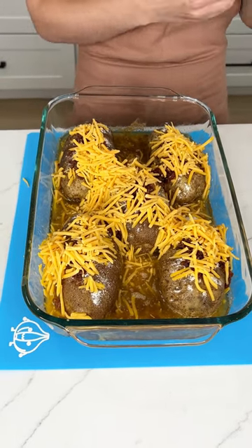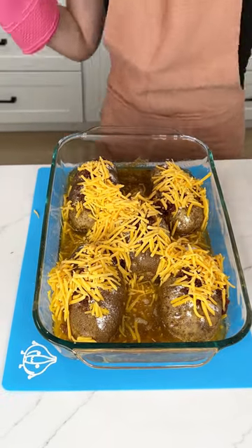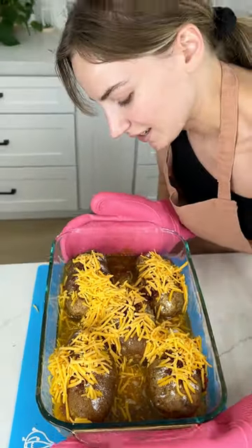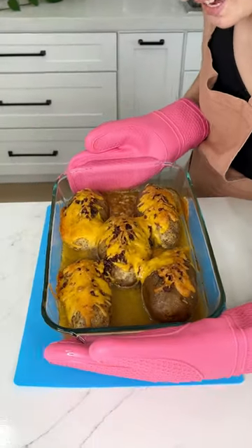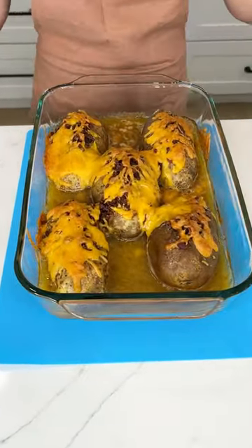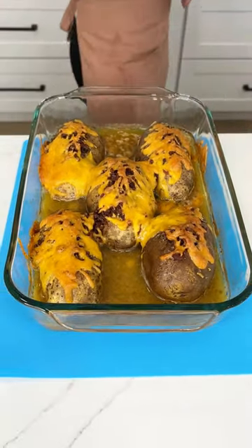That is it. We're going to put them back in the oven for 30 more minutes, so it's a total of one hour because these are big potatoes, and it's still at 350. Would you look at these? These are going to be the best potatoes I've ever eaten.